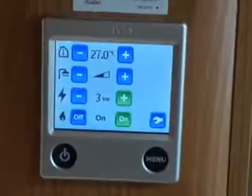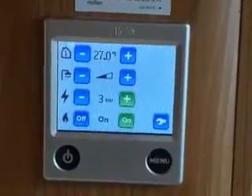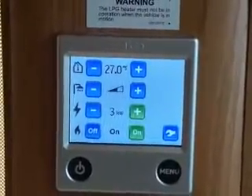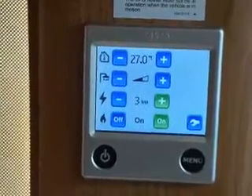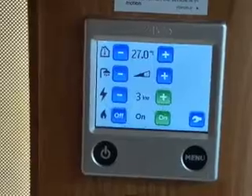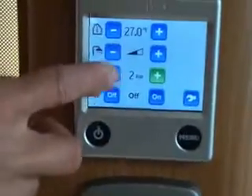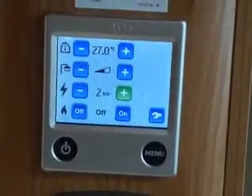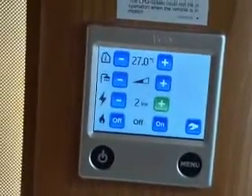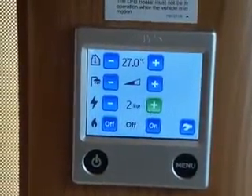The recommended kilowatt setting depends on what site you're on and what time of year it is. In summer, you're likely only going to need to heat the water, so one or two kilowatt is probably sufficient — you won't need gas. Obviously with the weather in this country you may want a bit of heating, but two kilowatts is probably sufficient for a summer evening.